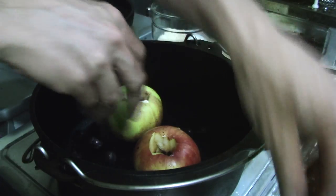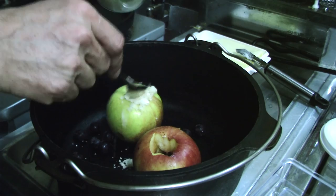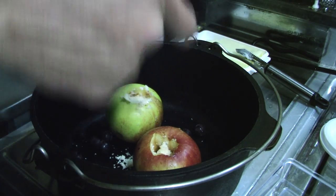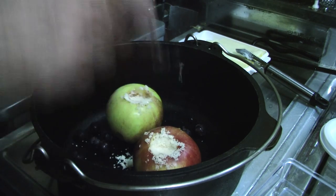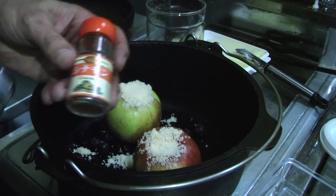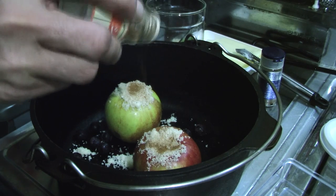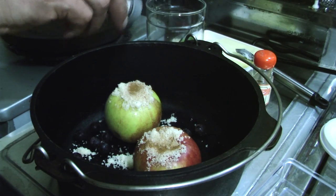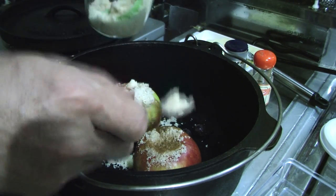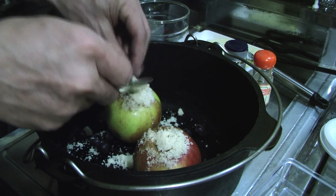Oh lovely. And now some sugar — this is not quite brown sugar but it's granulated, almost brown sugar. Brown sugar would probably be better, or raw sugar. This works quite well. Three or four teaspoons per apple. And we have some cinnamon, dried cinnamon, dried clove, spices — throw them on top. A bit more sugar, why not? Chuck it on there, lovely.